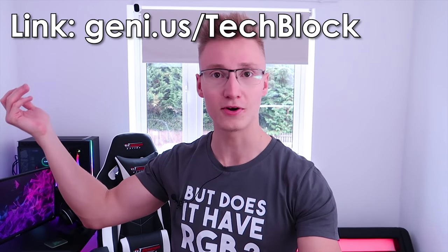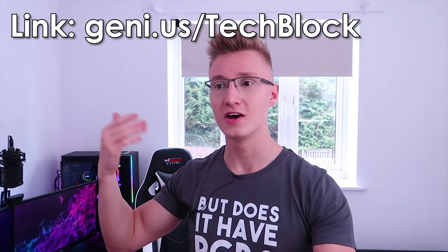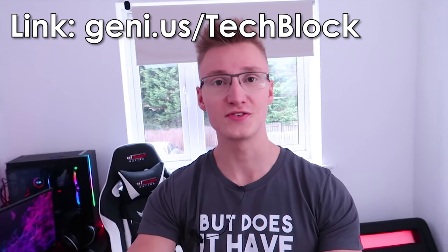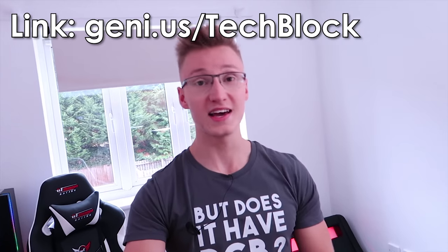I'm currently wearing a new piece of TechBlock merch. It's kind of a channel meme — 'but does it have RGB?' — and I've made a t-shirt. You guys requested it, so here it is. You can check it out via the link in the description to the TechBlock merch store — it's around £20. If you pick one up, send me a picture of you wearing it and I'll give you a shout-out.